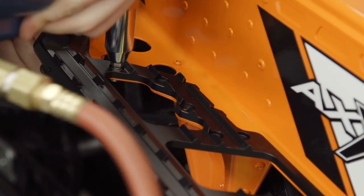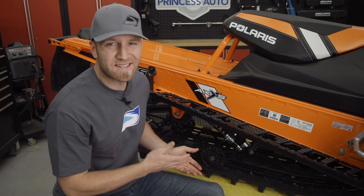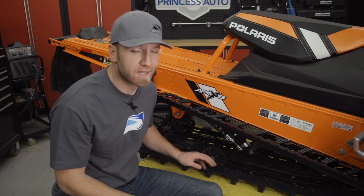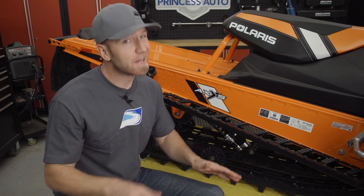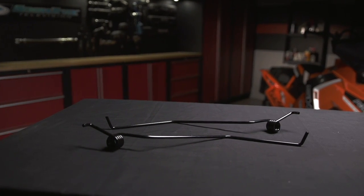Back here at the rear skid, I need to take the time to add ice scratchers. Yes, the SKS does have extra wheels in the skid and it does have a bulkhead cooler, but more lubrication on these sliders is never a bad idea. These ice scratchers are available from your Polaris dealership and bolt on pretty simply.